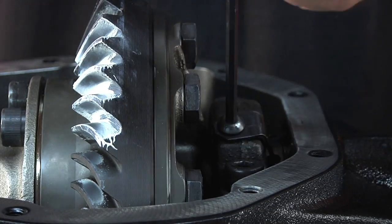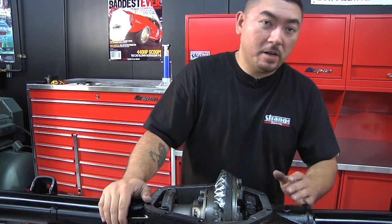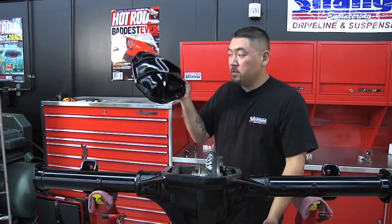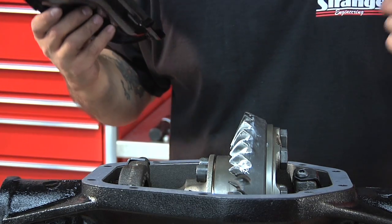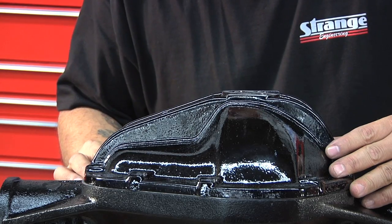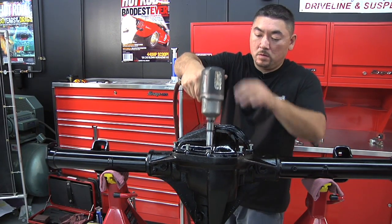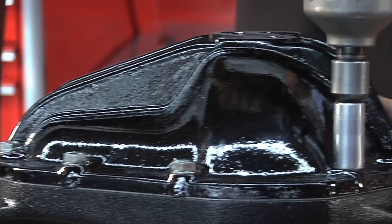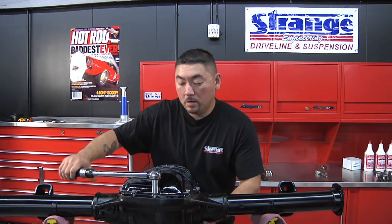The lock tabs just go in place and tighten down, fairly tight by hand — and that's all set. Now I'm going to place the cover on. We're using our Strange S60 cover; it's cast aluminum. You can use a gasket with this cover and also a bead of silicone with the gasket to ensure a leak-proof housing. If you're installing a plain steel cover or chrome cover, it's a must to have silicone and a gasket. I'll zip all the bolts down and torque them to 35 foot-pounds in a star pattern to ensure even torque and reduce the chances of warping the flange.